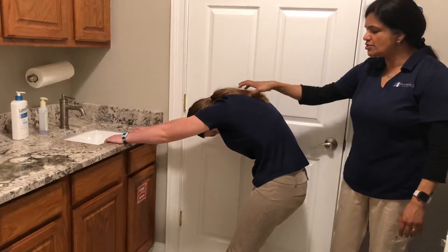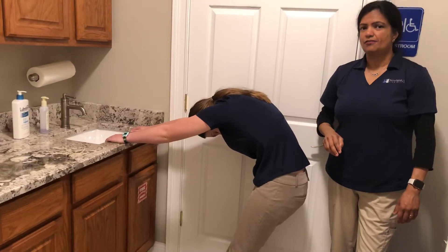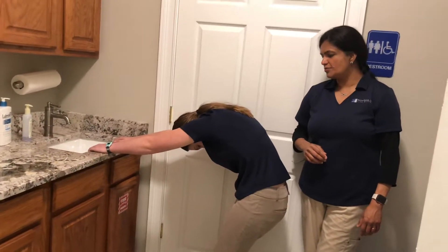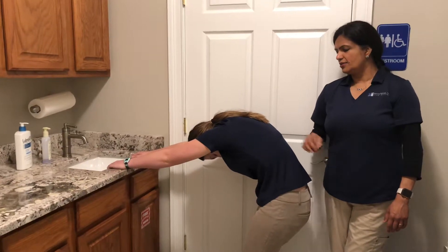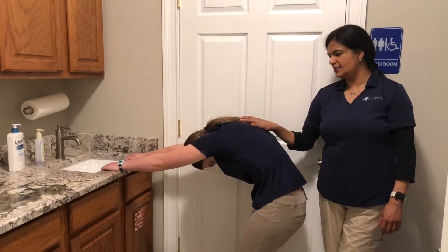This is a good stretch for the upper back. You just maintain that stretch for a good two or three minutes — anywhere from two to five minutes. I want you to breathe in, and as you exhale, just let go and sink and soften.